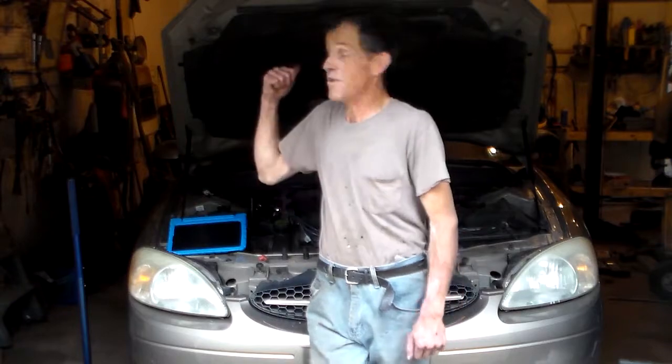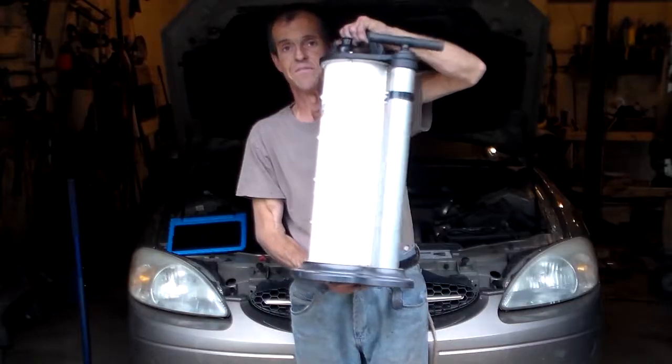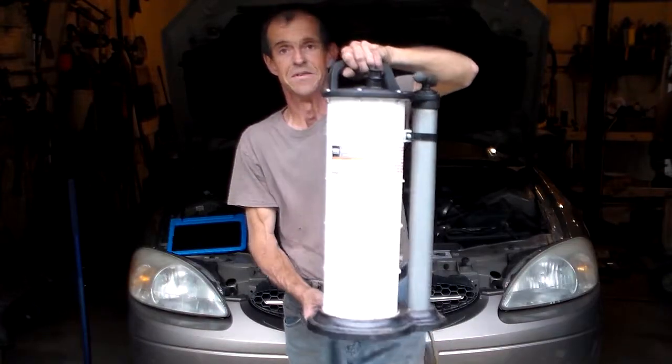Hello, back again for another episode of the excitement in the garage. I'm standing here in front of Tori and I've changed the oil in it. Let's talk about this great fluid extractor in this video.